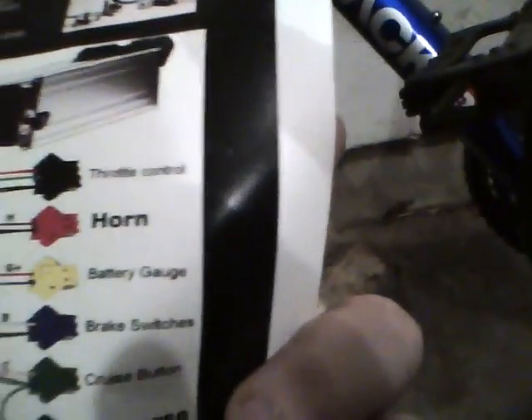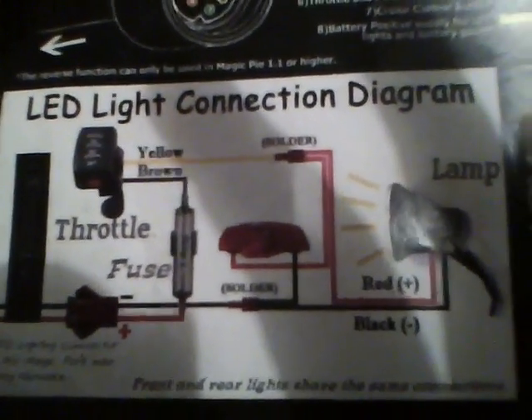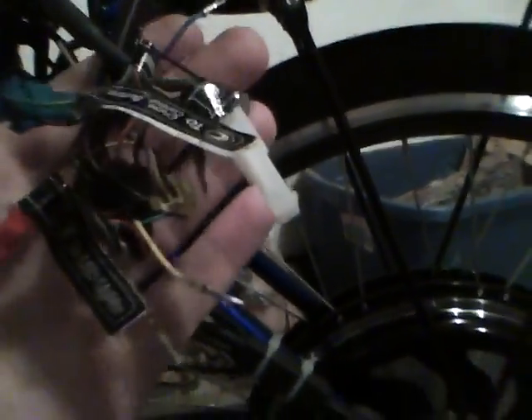I've got my connectors hanging out, and here is my documentation — this is what came with the motor. I'll be damned if this schematic has anything to do with this hub motor. This must be documentation from the old Magic Pie, because this has absolutely nothing to do with the wiring on this bike. I have yet to find which one of these connectors is interrupted by that switch up there.